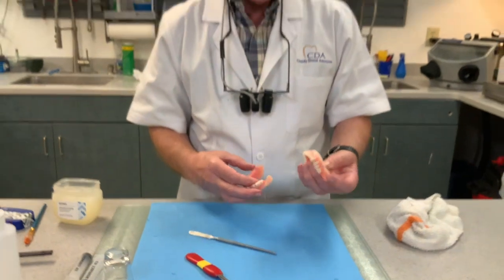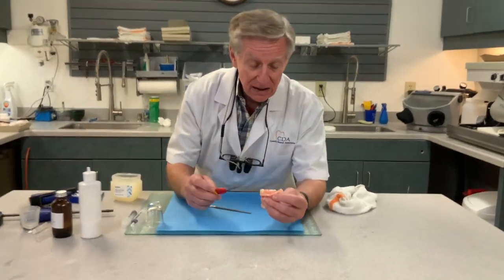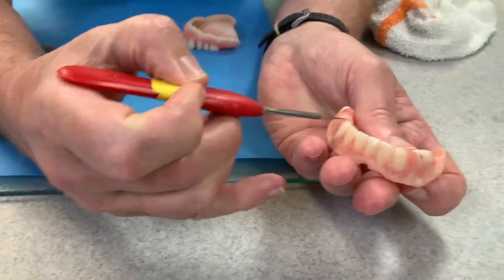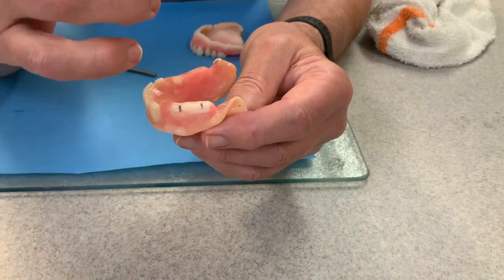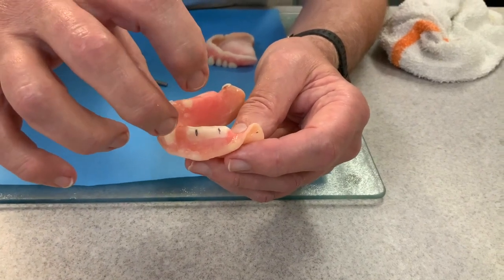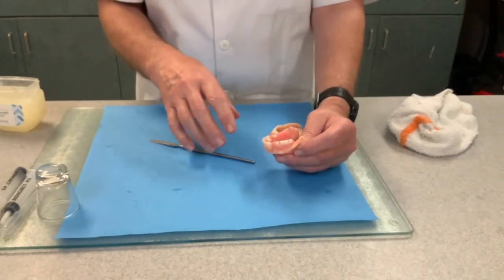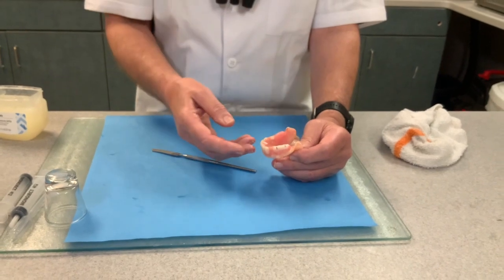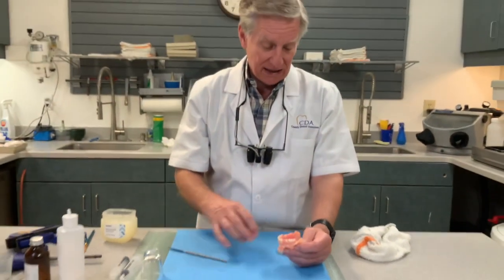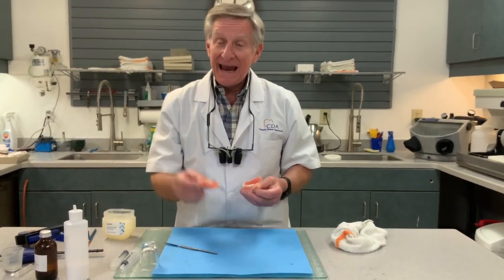What we're going to do now is make a face bow of the upper. I'm going to cut some little grooves in the bite block — I marked it with a black pen. Then we're going to take a putty bite record, and those little grooves are going to index the bite record for us. That way Charlie will be able to mount this, then box, beat and pour, and do our finalization. The whole time she's going to be wearing a flow-casted duplicate of these. So we're going to run in there and do the bite record and the face bow.